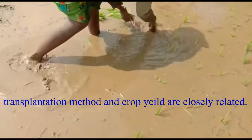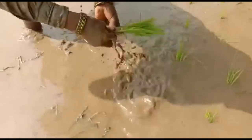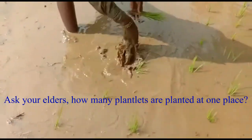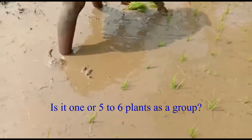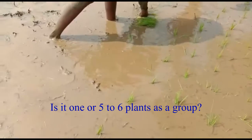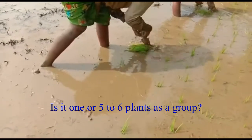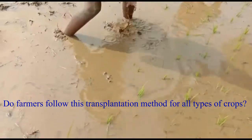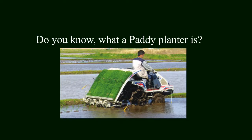Transplantation method and crop yield are closely related. Ask your elders how many plantlets are planted at one place — is it one, or five to six plants as a group? Do farmers follow this transplantation method for all types of crops? Do you know what a paddy planter is?